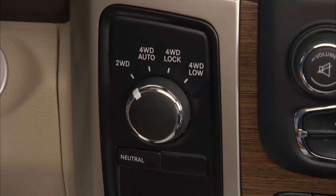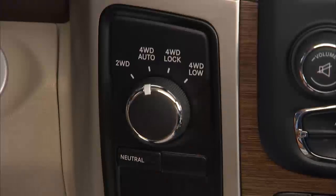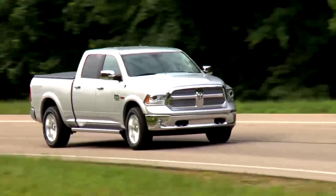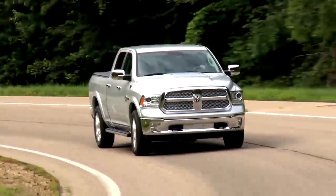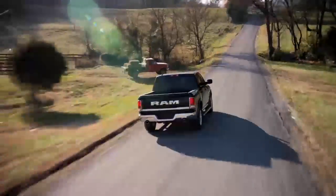To shift from two-wheel drive to four-wheel drive, rotate the 4WD control switch to the desired position. Shifts between 2WD and 4WD Auto or 4WD Lock can be done with the vehicle stopped or in motion.